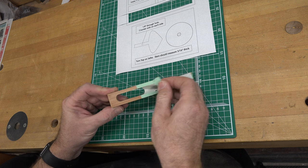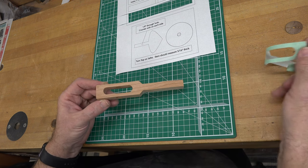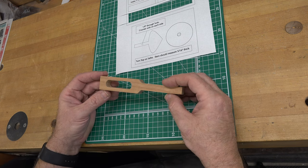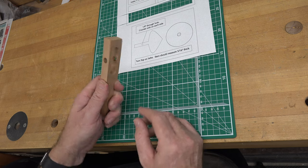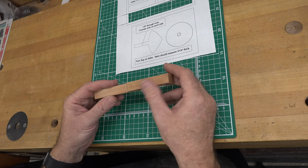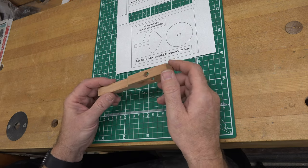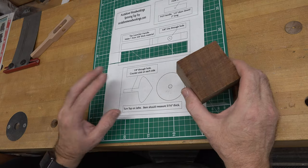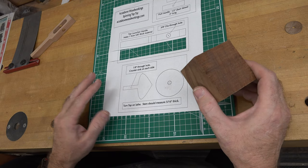At this point we can take the pattern off. Give this thing a really good sanding all over, being sure to break all sharp edges — after all, you're going to have little fingers playing with this and holding it. Break those edges, give it a good sanding, and then we can move on to the next step.